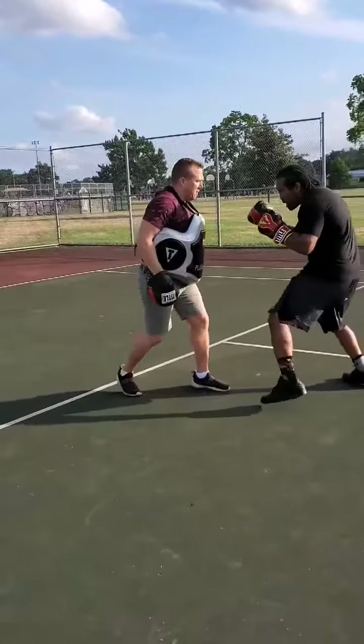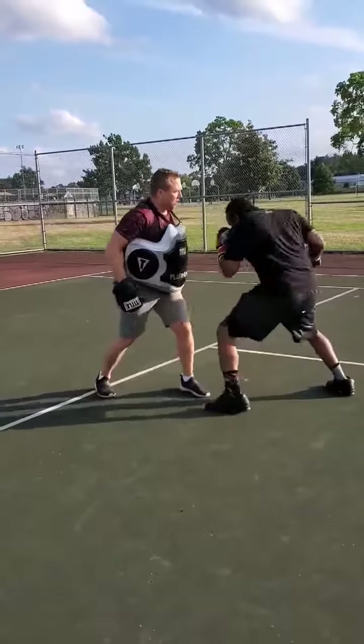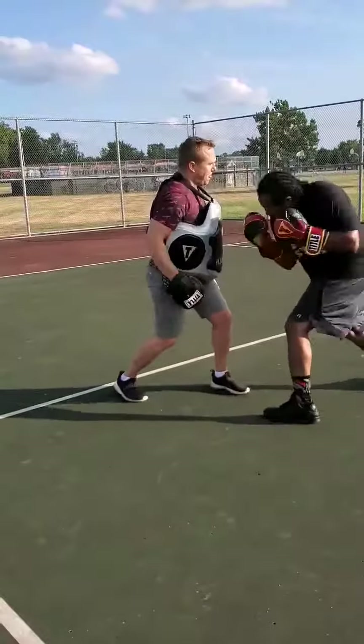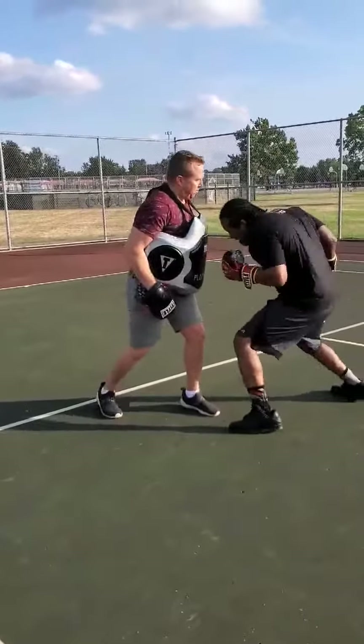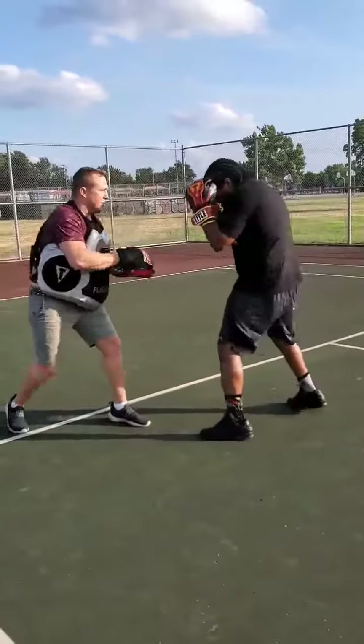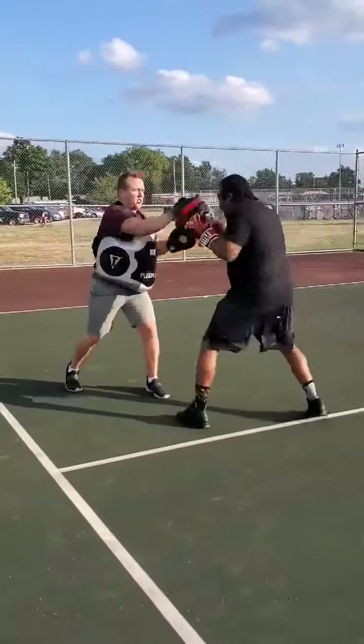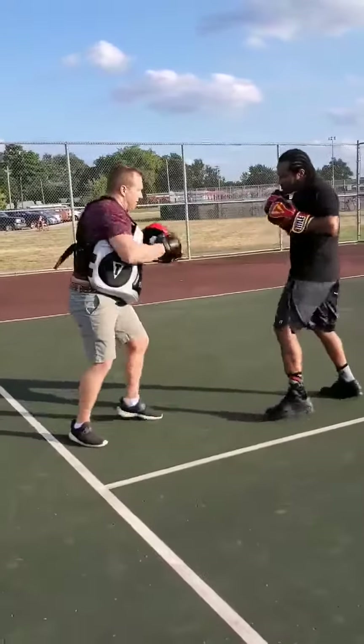Now we're double hooking afterwards. Like you mean it. One, two, one, two up high. Three. Four down here.